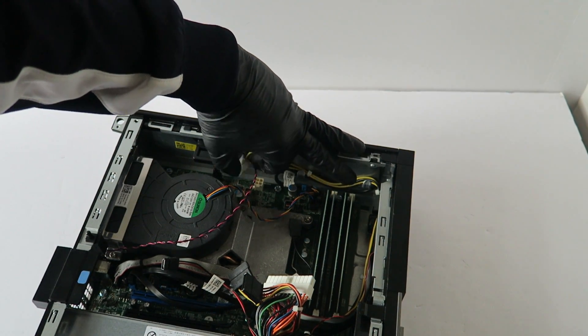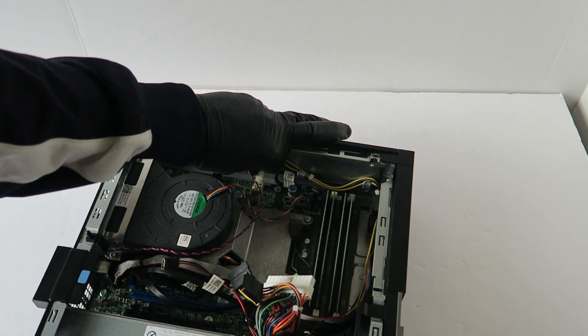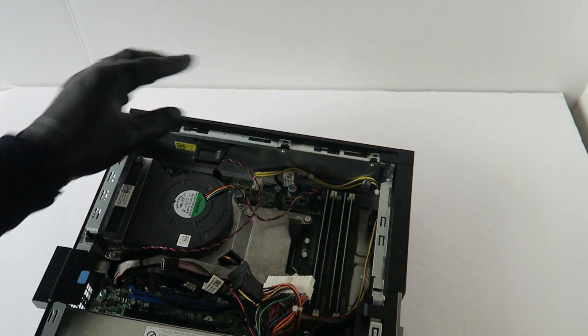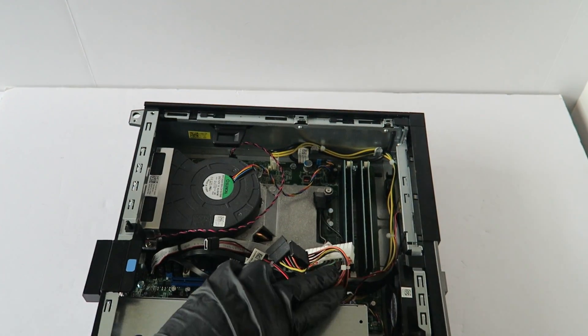Now you're going to connect back the 4-pin. Then we are going to connect back the 24-pin right here.